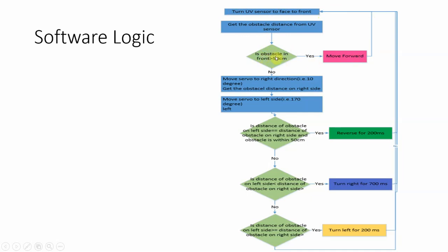As soon as it finds an obstacle in front closer than 50 cm, it moves the servo motor to 10 degrees — the right side — fires the ultrasonic sensor, and checks the obstacle distance on the right. Then it moves the servo to 170 degrees and detects the distance on the left side. It then applies logic to decide direction: if both sides have obstacles nearby and distances are equal, it reverses for 200 ms and re-evaluates. If the left side obstacle is nearer, it takes a right turn for 700 ms. If the left side distance is greater than or equal to the right, it turns left for 200 ms, then returns to the top of the loop facing forward.